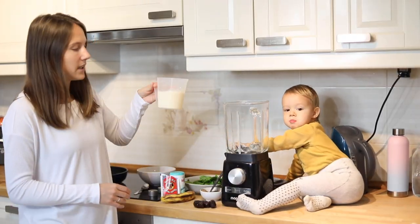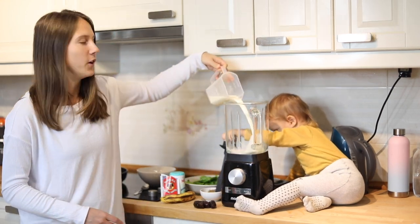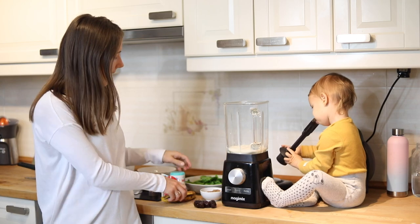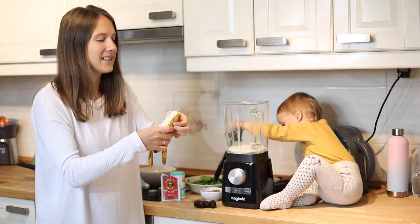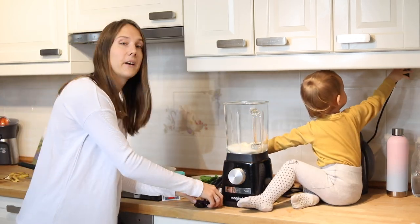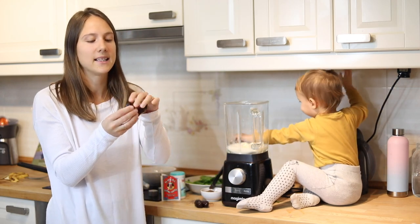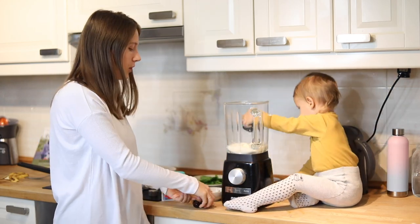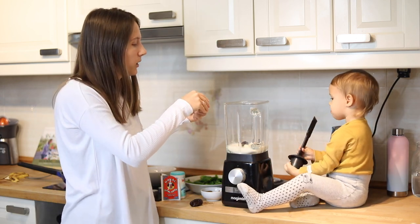For the liquid, I'm going to be using some soy milk. Soy milk is usually the milk I prefer to use. Next up I'm going to add a banana. This is going to help make the pancakes sweeter and more soft as well. Next up, I'm going to add some dates. So this is what I'm going to be using as a sweetener for these pancakes. Instead of using refined sugar, I'm using dates. It has a lot more fiber, a lot more nutrients. It's really good for you.